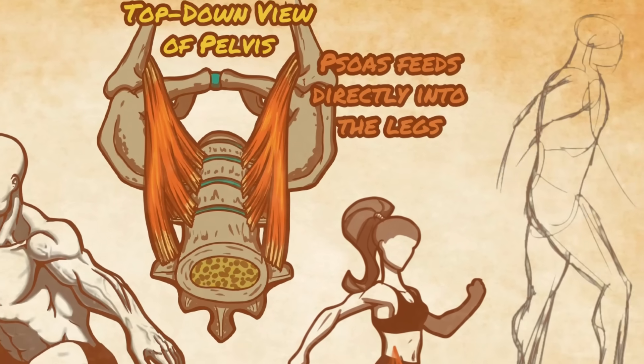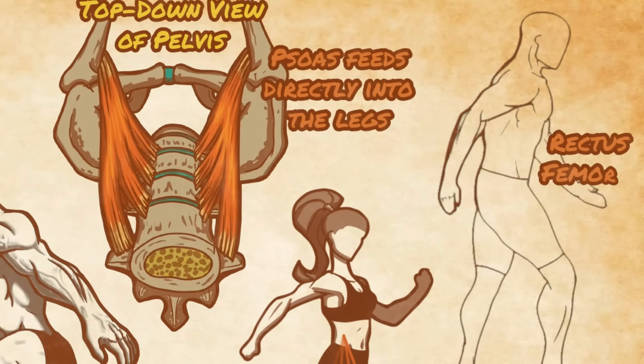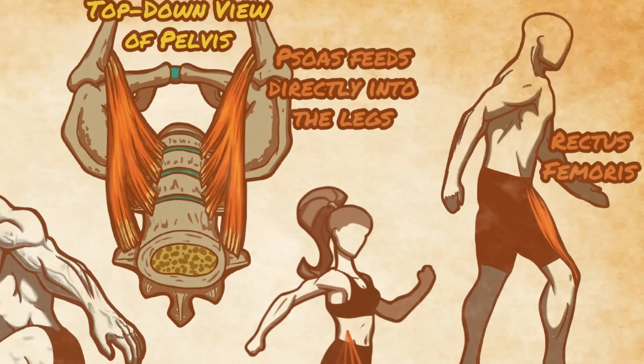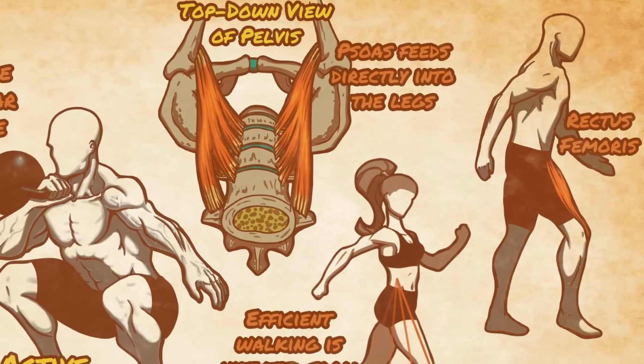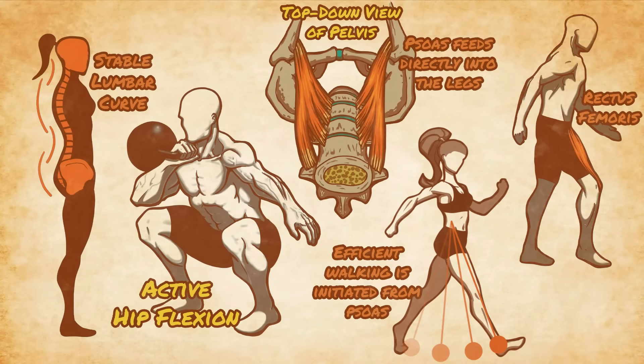If the psoas is tight, weak, or out of sync, most people will initiate walking with the rectus femoris muscle of the quads. This creates a stiffer and less graceful walking pattern that uses more energy, shuts down the spinal engine mechanism of gait mechanics, and causes more dysfunctional muscle compensations throughout the body.